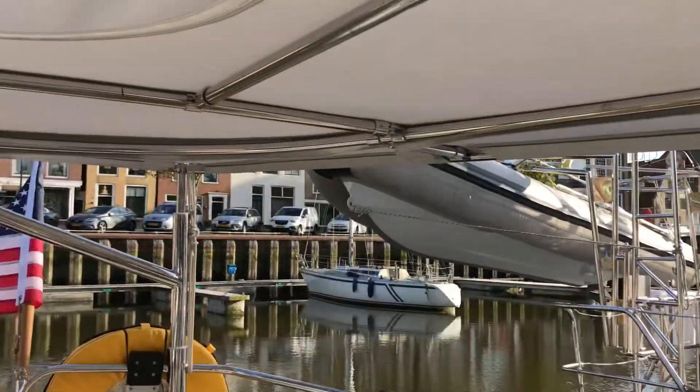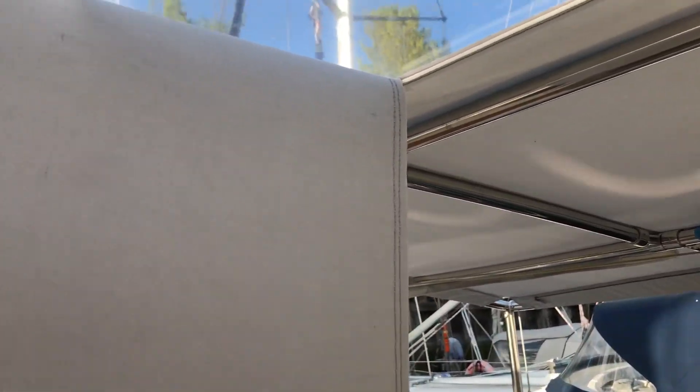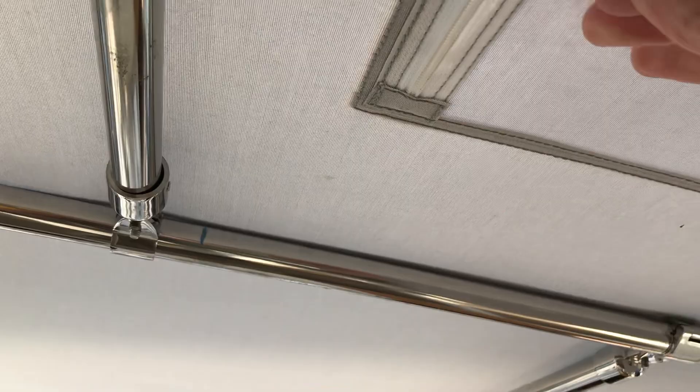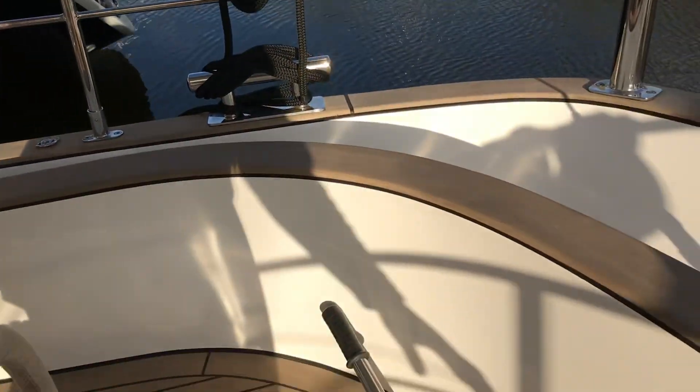In the bimini here we have a window so when we're sailing we can look through to see the sails. Apologies — it's been dirty and we're not quite sure how best to clean it without scratching it. I can stand quite easily under the bimini without any real problems.